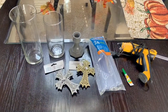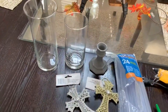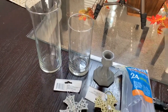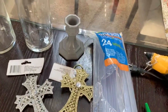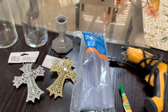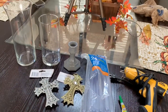Alright, these are all the supplies you're going to need for your easy and simple Dollar Tree DIY. You will need a hot glue gun and some hot glue sticks. You'll need one or two of these little vases, some ornaments of your choice to glue on to the vase, and a candlestick from Dollar Tree that I spray painted gray with spray paint from Walmart. You'll also need some super glue.